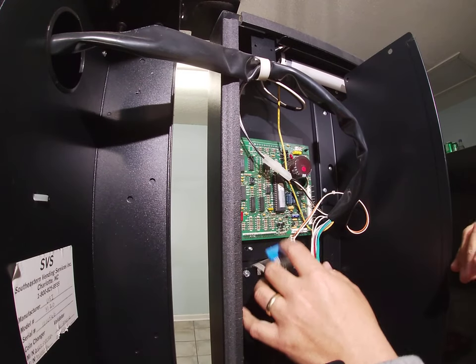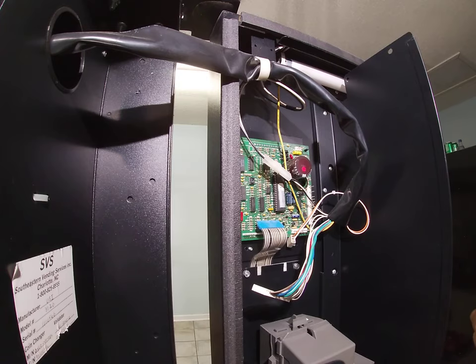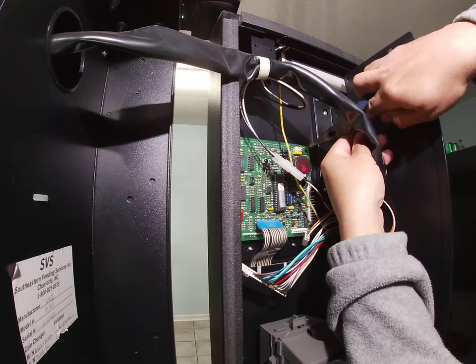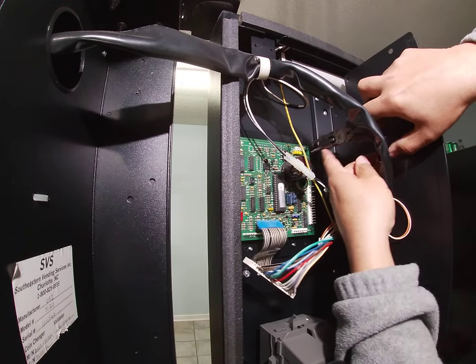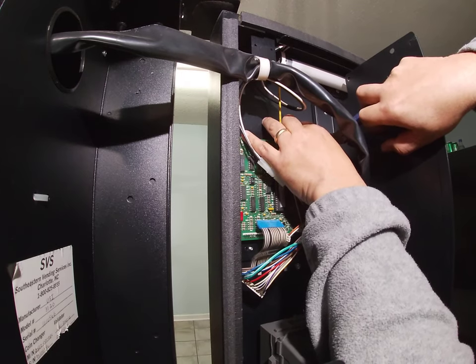This ribbon cable goes to your keypad. Now the tricky part — from what I'm told, some people are having issues getting the board off of the standoffs. These little pegs are your standoffs, and they have a little barb on them. So I take needle nose pliers, press on the barb, and pull on the corner at the same time.